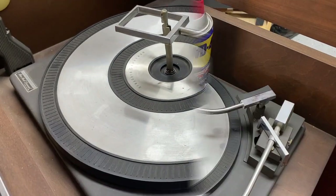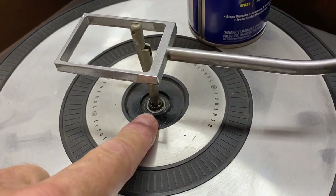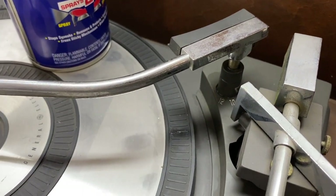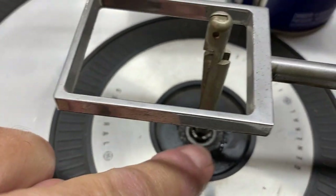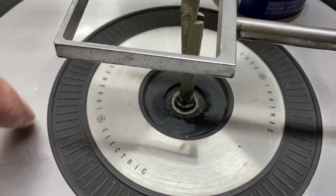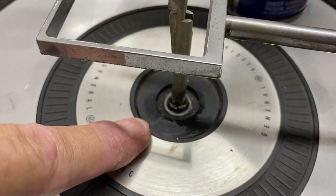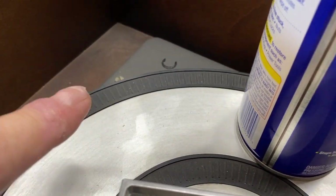We sprayed a little WD-40 in there. There's a little clip that comes off — you've got to take that clip off to get the platter off. That clip is not needed; it's actually a very tight fit and could reduce your RPMs when all done. That clip is only needed if you have a portable.